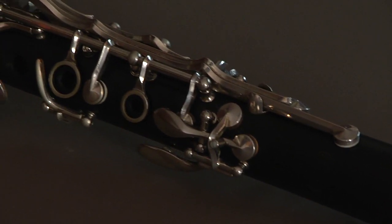Hello, my name is Phil Baldino of the Woodwind Teaching Studio, and in today's segment we're going to discuss the assembly of the B-flat clarinet.